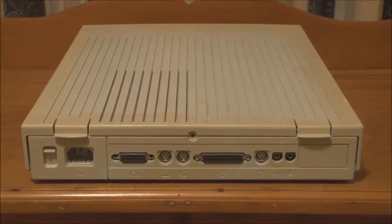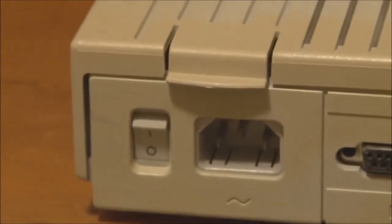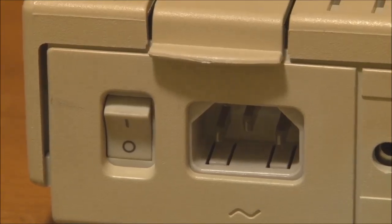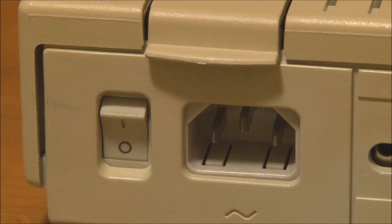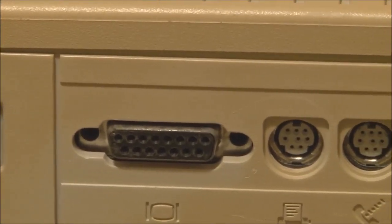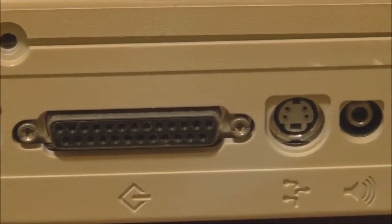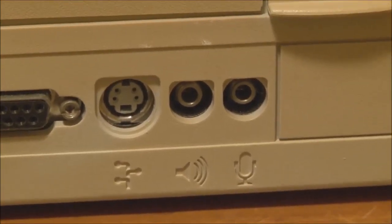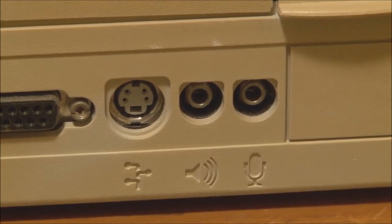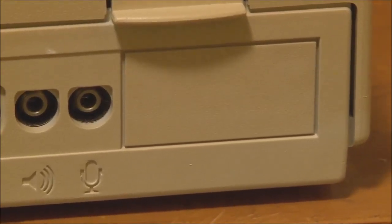Here is the rear view of the Macintosh LC. Starting from the top, we have the two latches you need to release to take the top cover off. Moving over to the left, we have the power inlet and power switch — the LC does not support soft power, so you have to turn the system on with this physical switch. We've got the monitor port for the built-in video, the printer and modem ports, external SCSI, ADB, and audio input and output. The LC, along with the Macintosh IIsi, were in fact the first Macs to support sound recording. And over there is the blanking plate for the LC processor direct slot.